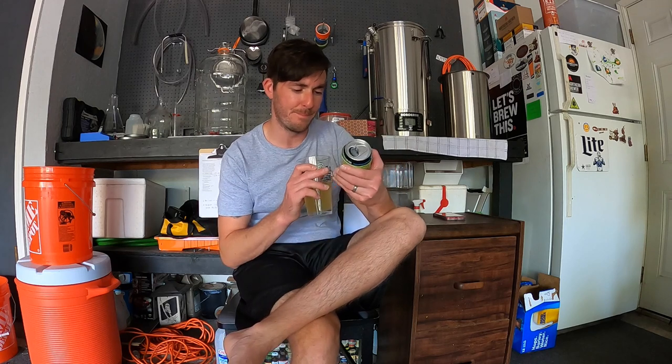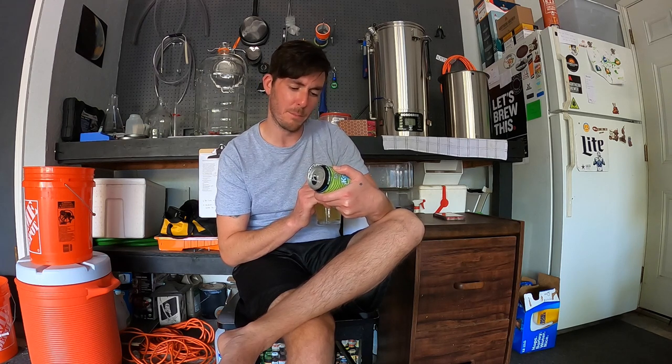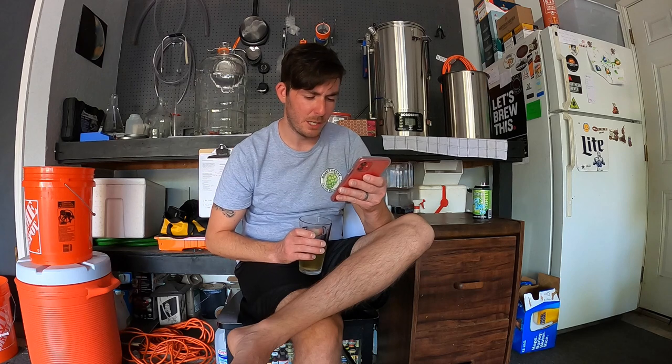Wichita Brewing Company canned this beer, which now makes more sense to me why they had a Tall Grass beer in their tap room. We can't figure out when this was canned exactly, but it makes me wonder — if they don't make it anymore but they still have it in the tap room, it can't be that old, because it tastes fresh as a daisy. Beer Advocate says: available — retired, no longer brewed.